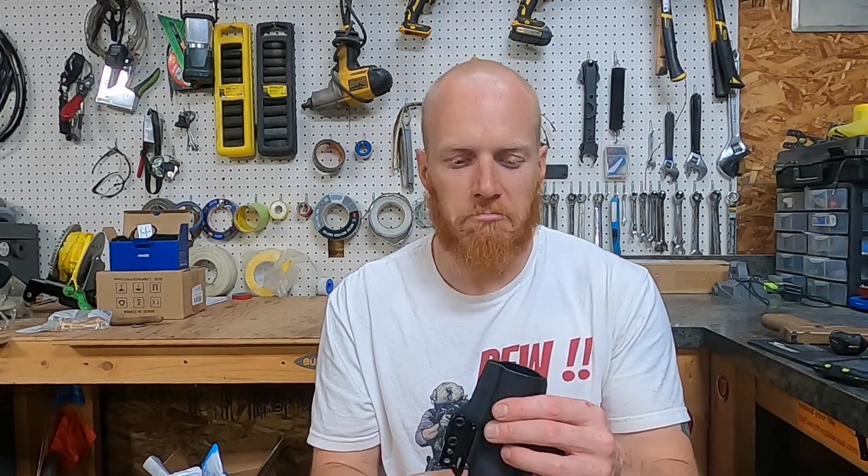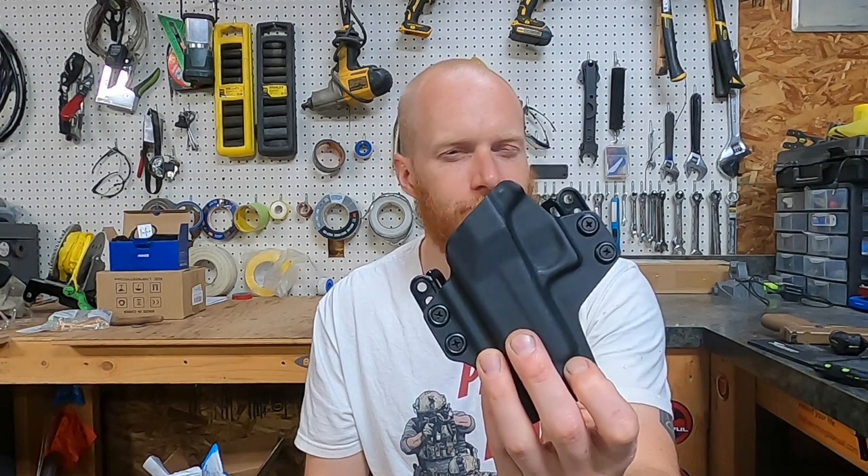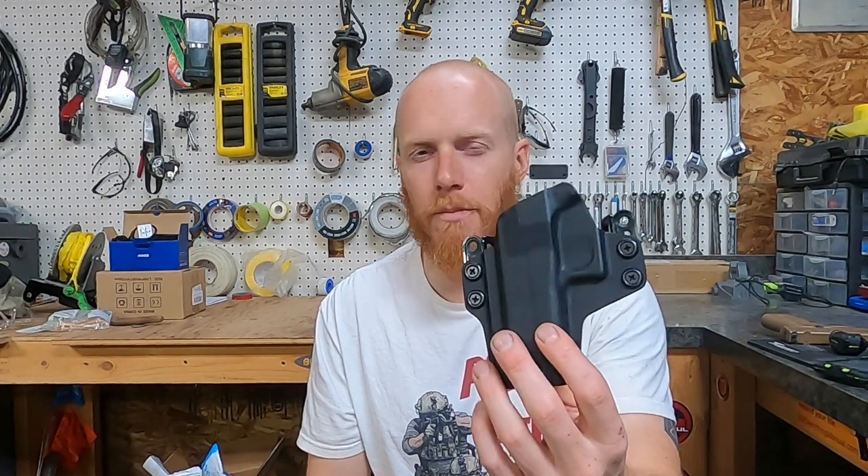The way it flexes, having it on for a very short time, I got pinched — my leg got pinched, my hands got pinched. It hurts. So, Concealment Express outside the waistband holster: it's a two-piece design, and it's junk.